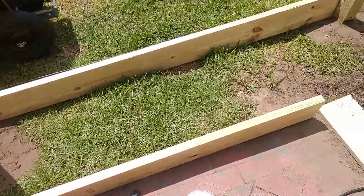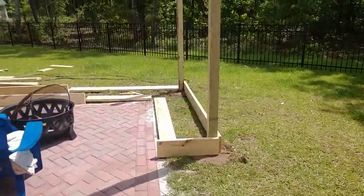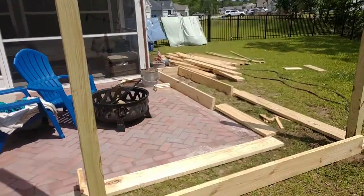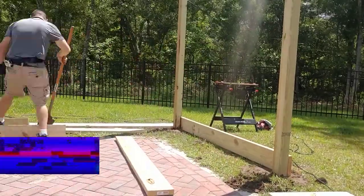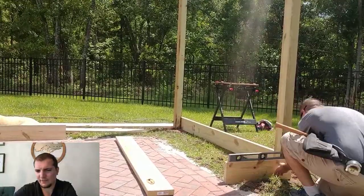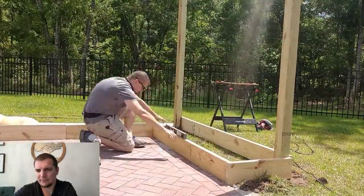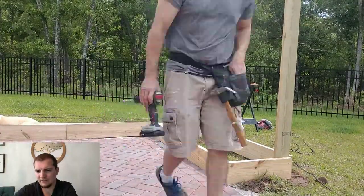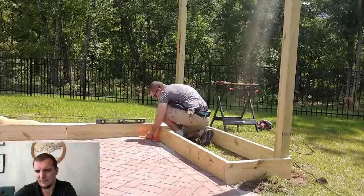These flower beds are approximately two feet in width. Here I am leveling out the area where the two by eights are going. This is the most important layer for your flower bed — this is where you get it all level and all straight, make sure everything's squared up. This part actually took the longest.